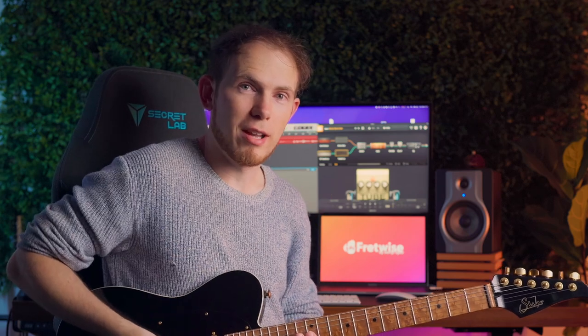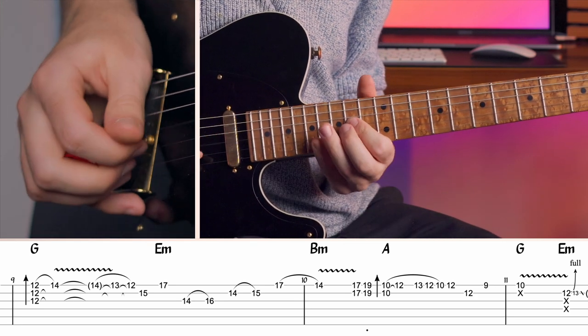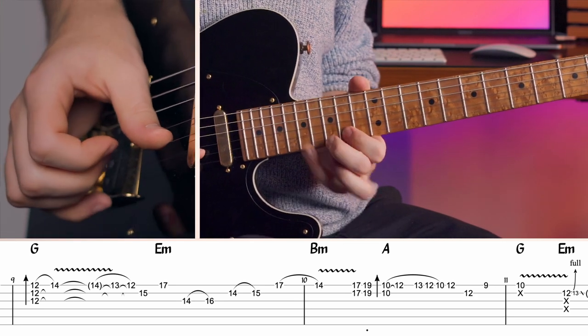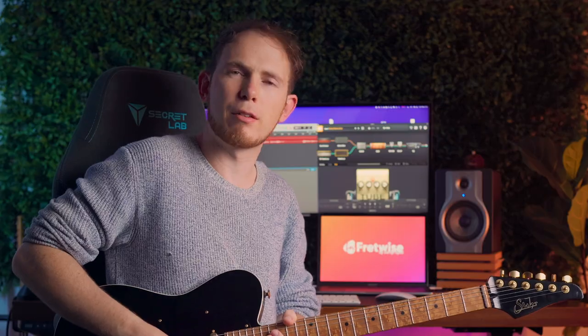This point of the solo reminds me of the Gsus2 that I played on bar five. It's another pretty chord that I just play and let sustain whilst I bend the neck. And that leads quite smoothly into the next phrase. Notice that my right hand follows the melody through to cut out some of the older notes — it just makes it sound a lot more controlled.